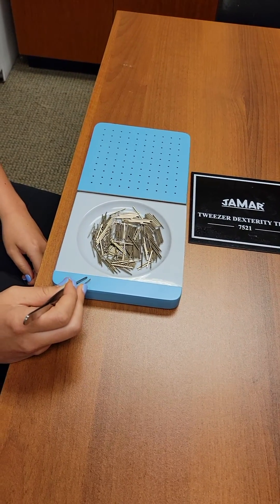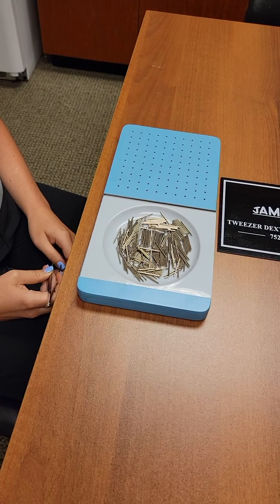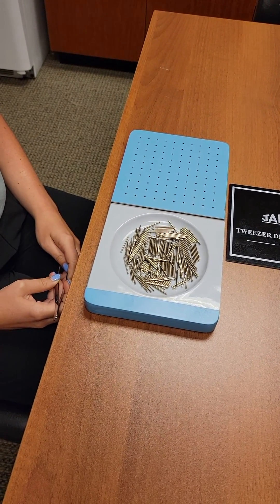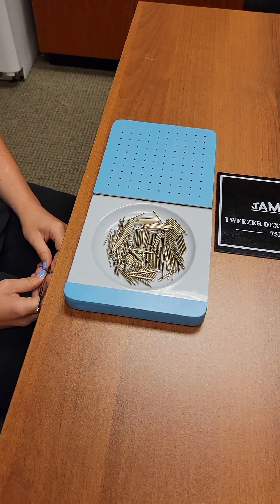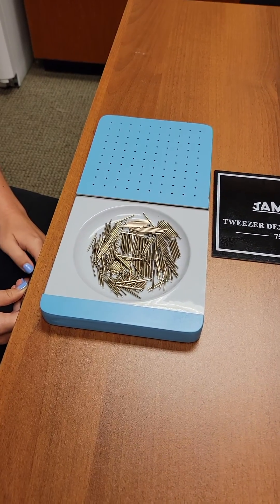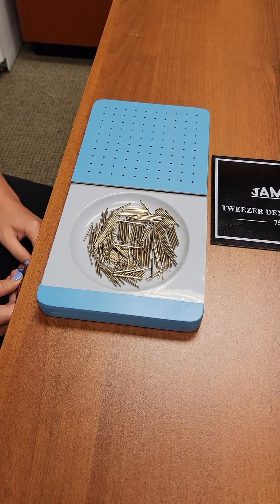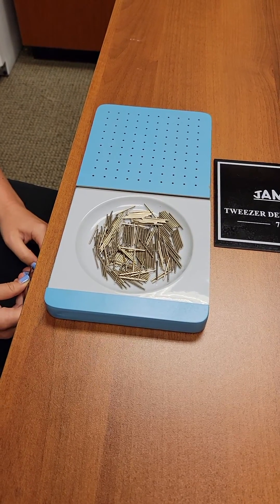This would be a test that you could possibly use for an office worker, a store employee, or a mechanical worker. It is a longer test, so we're going to just do two rows — where normally there's a hundred holes and the person would take the tweezers and put in all hundred pegs.